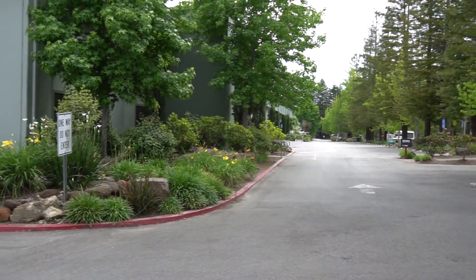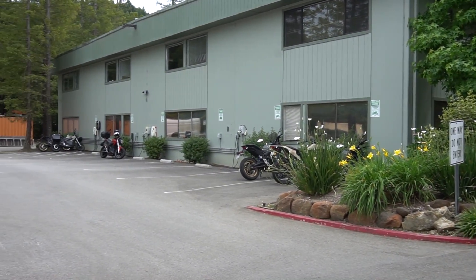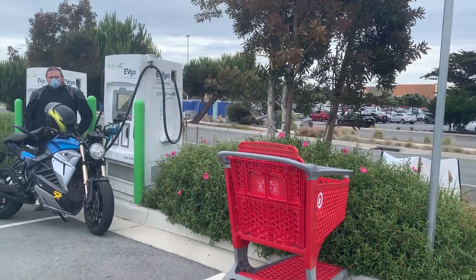As we continue south towards Monterey, we charge our bikes for the next portion of the journey, which is cool because I end up charging at the Zero Motorcycle Factory. The exciting part comes up next as we follow Morgan while he builds a buddy charging cable.